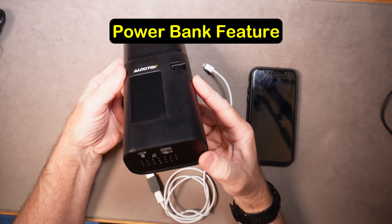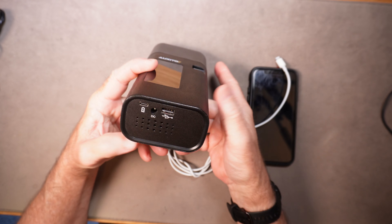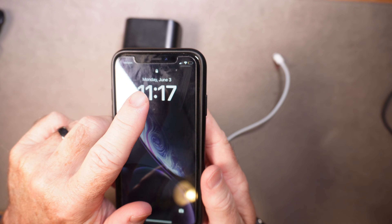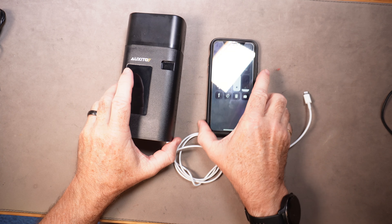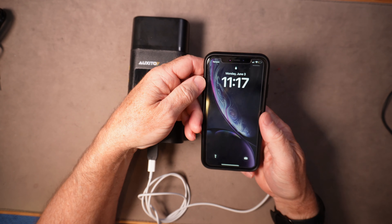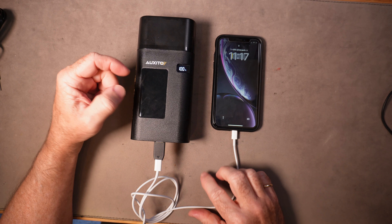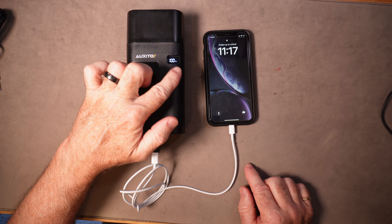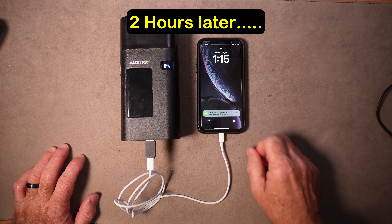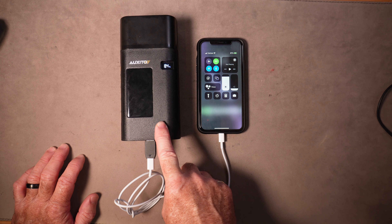Now I'm going to test the power bank feature — using the charged battery in this unit to charge an iPhone. Using the USB-A output port, the Auxedo is at 100% charge and this iPhone is at 4%. You don't have to turn the Auxedo on to use the power bank feature — just plug something in and it'll show the power as it depletes. After about two hours the unit was at 97% charge, so it takes about two hours for the Auxedo A501 to fully charge an iPhone.